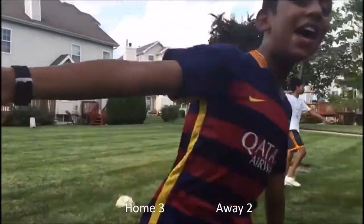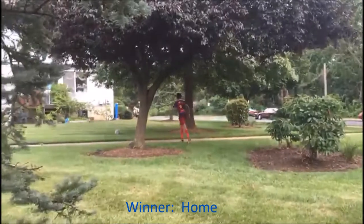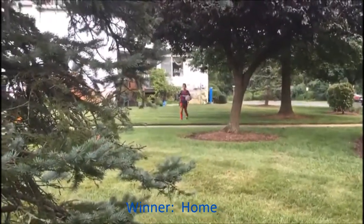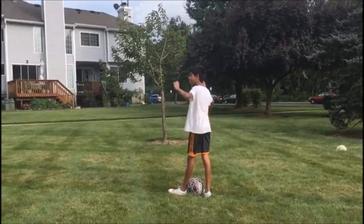We're not going to win! Okay, for the grand finale, my friend is going to rainbow the ball into the air and I'm going to volley it into the goal. It's going to be epic. This is the epic rainbow volley! Yeah!